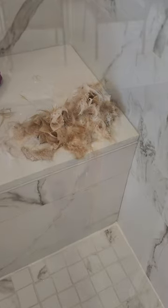Here's Kelly before her bath, and here is what came off of her during her bath.